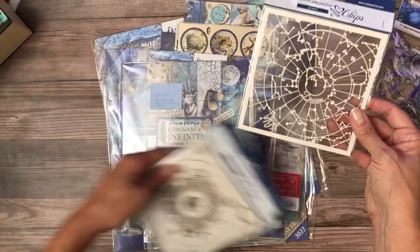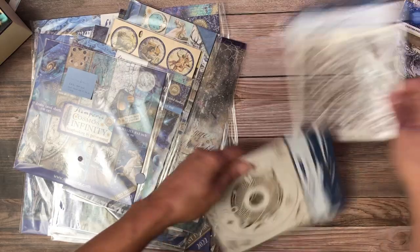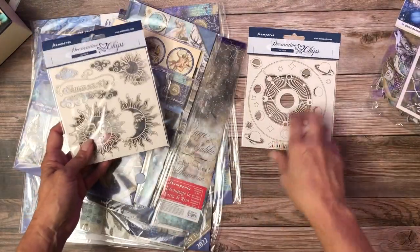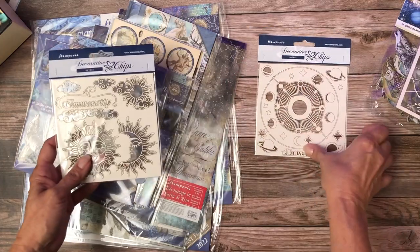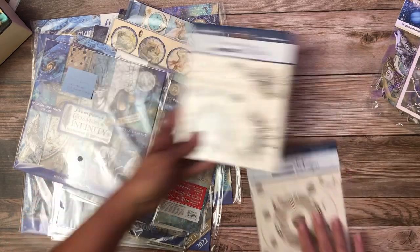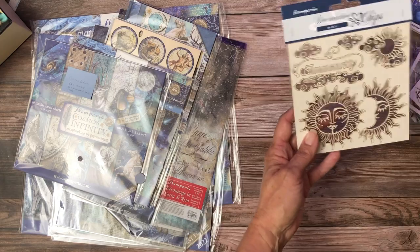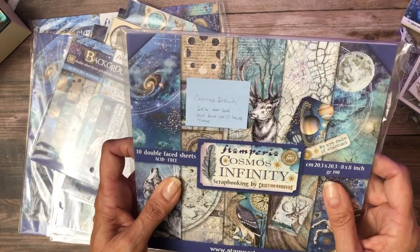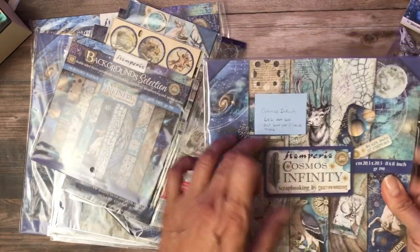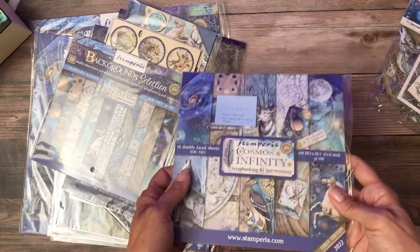We've got decorative chips. This is neat — these make for really interesting covers with lots of dimension, especially if you add some paint or some gold leaf or something like that to make them pop out. And then this is the last decorative chips. This is the 6x6. Julie left me a note — it says these are sold out at the moment but they're already on order. Should be here, I think, Friday.